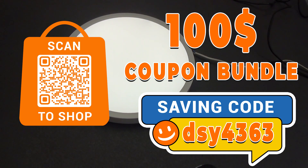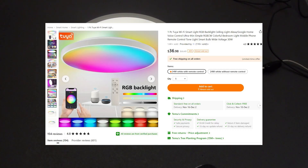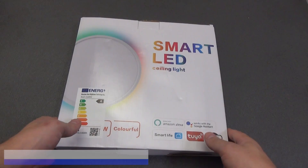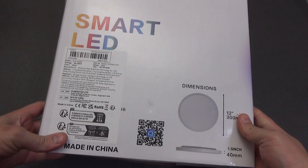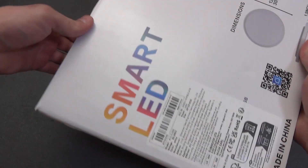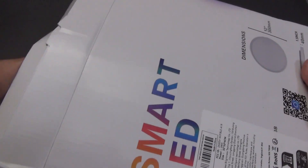Let's get back to our smart LED lamp. There are options without RGB backlighting, but I have it with it. The cost at the time of order was $36.98. It comes in a cardboard box like this. The mail slightly dented the box, but nothing critical. On the back are the characteristics, dimensions, and QR codes for installing the Tuya Smart or Smart Life applications.